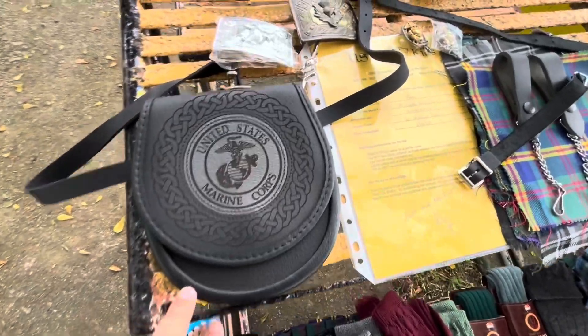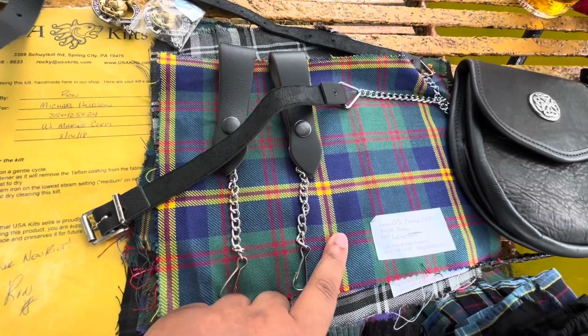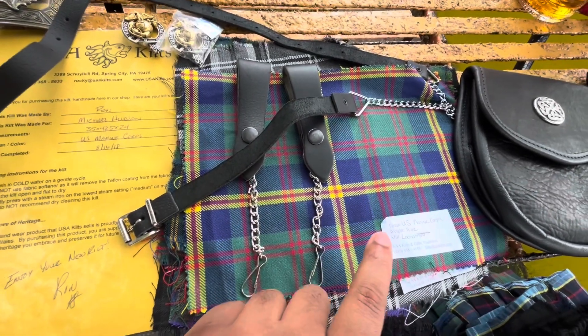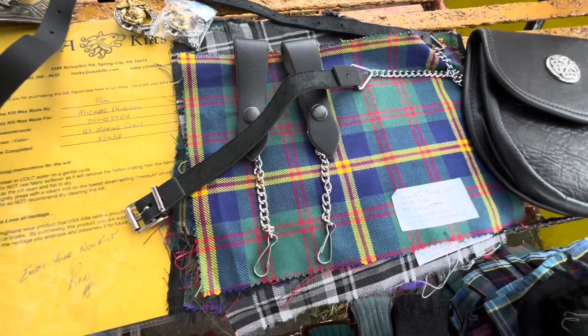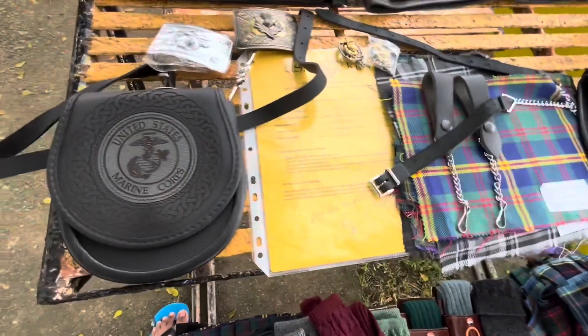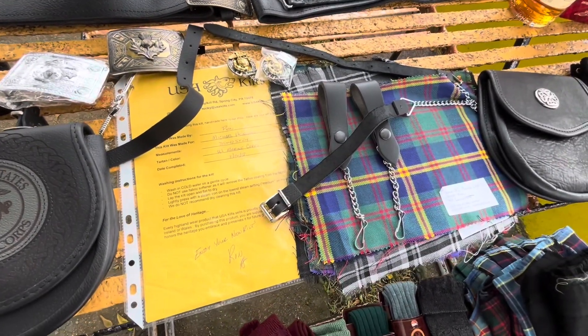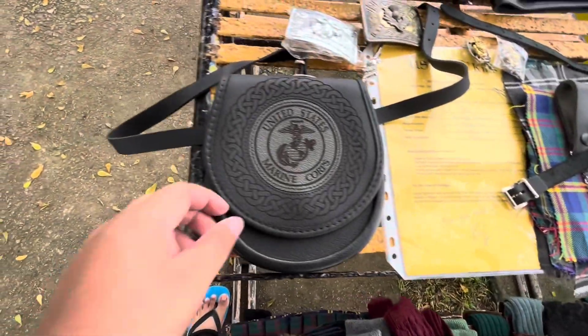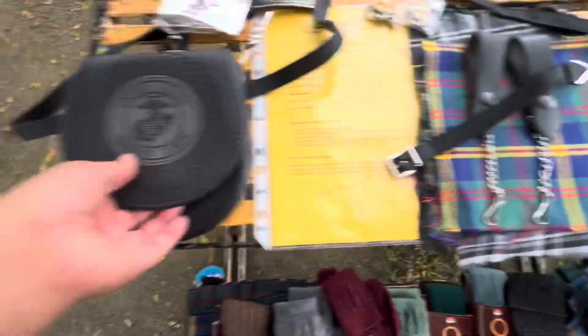What first got me interested in kilts was the Marine Corps tartan. Once I found out there were military tartans for the U.S. branches, state tartans, and universal tartans, I started to get a real passion for kilt-wearing. And it all started because I found out that there was a Marine Corps tartan.